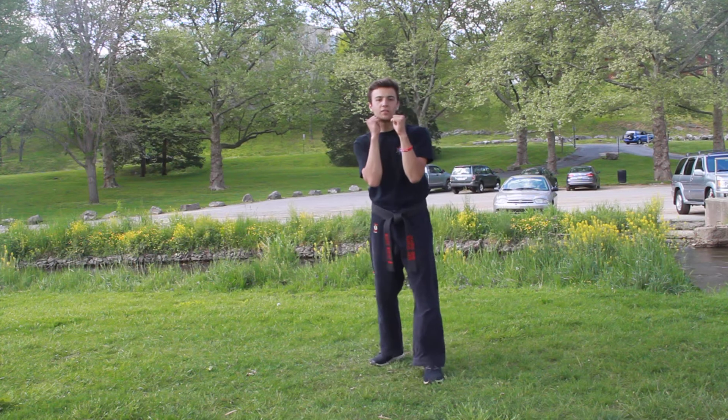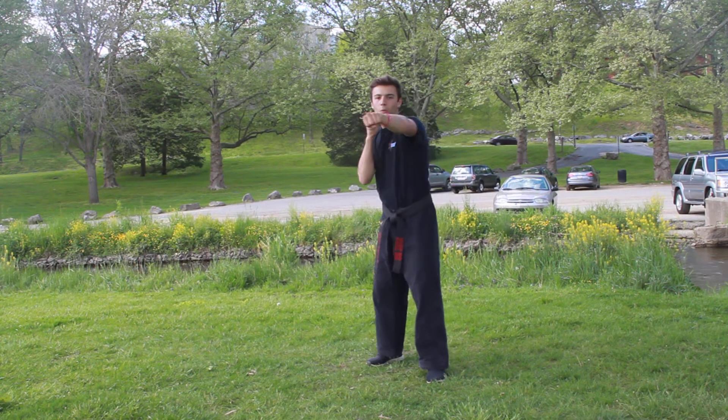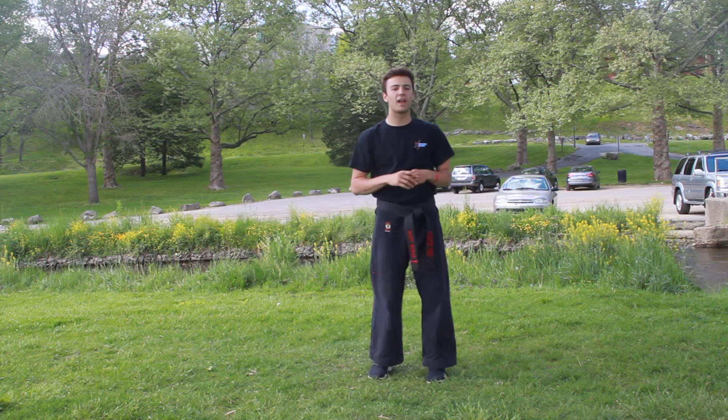So we're in our defensive stance. It's going to go jab, recovering back fist, front punch, back punch. Start with that. Get used to it and then we'll move on to the next technique.